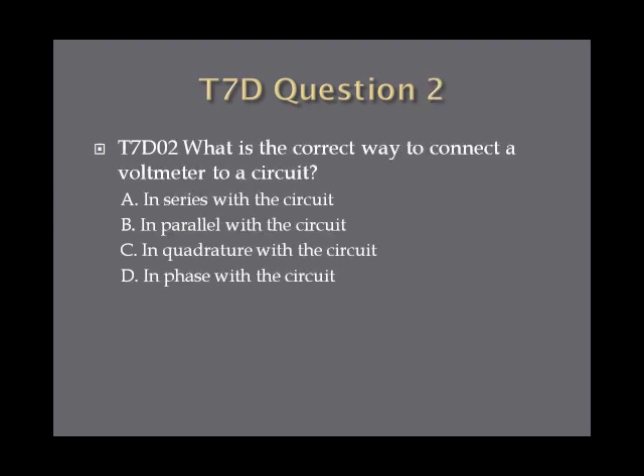Question 2: What is the correct way to connect a voltmeter to a circuit? A, in series with the circuit. B, in parallel with the circuit. C, in quadrature with the circuit. Or D, in phase with the circuit.